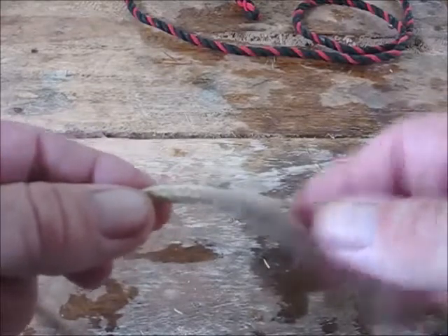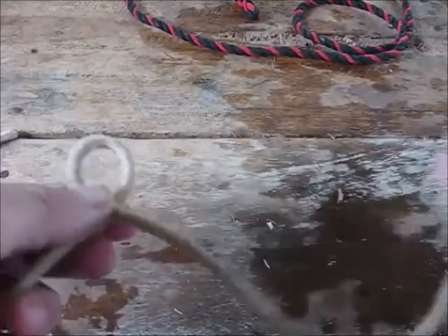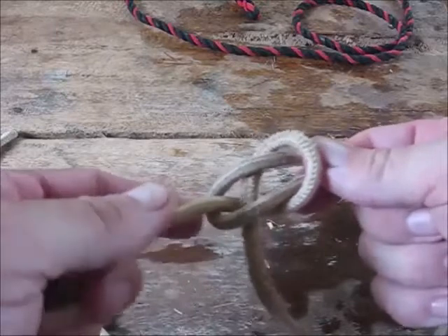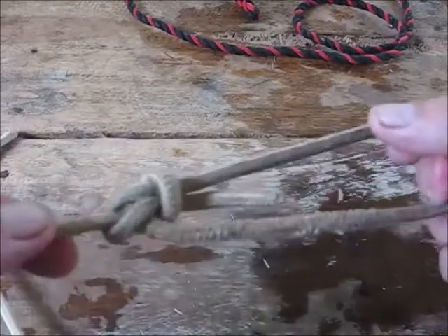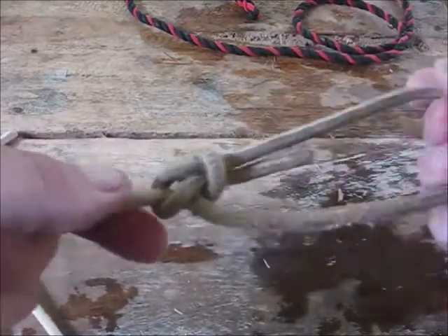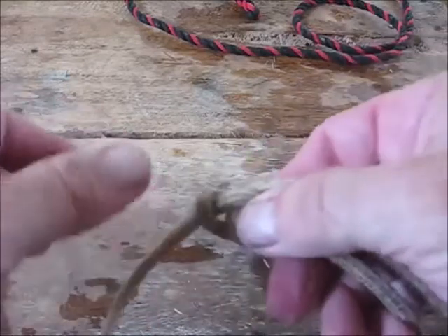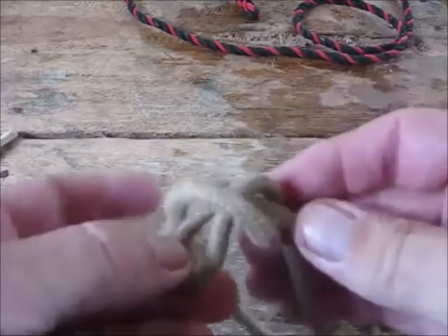If I have to tie a rope with it on the other side, I walk around so the tag end is always on the right. Make a loop, take your tag end, go through the hole, around the standing end, and back through the hole. Grab both pieces together and pull the standing end. That's a bowline knot. The beauty of the bowline is it never gets tight — it holds secure no matter what, but after pulling a heavy load, just turn it over, push the bar down, and the whole thing loosens right up.